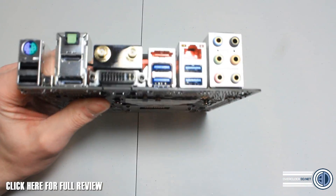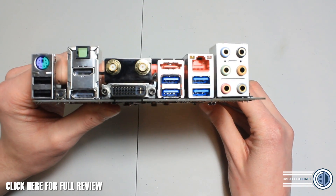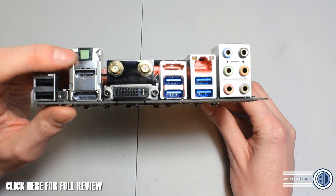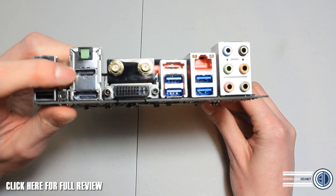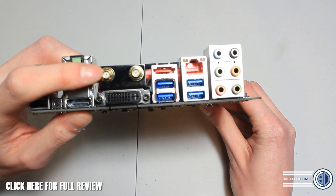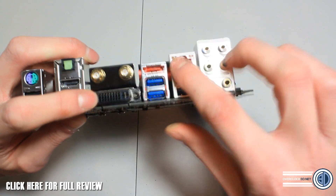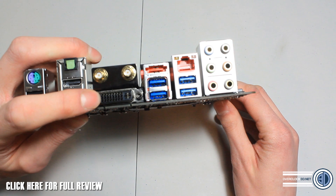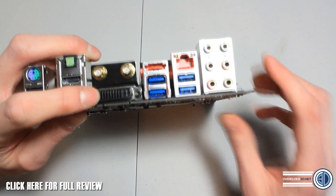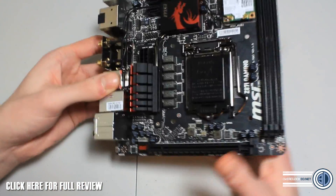This board also features Audio Boost, as we've seen on the micro ATX board. On the I/O panel we've got a PS/2 port, two USB 2.0s, S/PDIF, full-size HDMI and full-size DisplayPort, antenna screw points for your Wi-Fi connection, DVI, an eSATA port, 4GB support, four USB 3.0 ports, Killer LAN, and 5.1 audio.